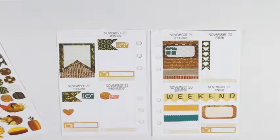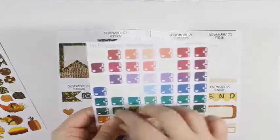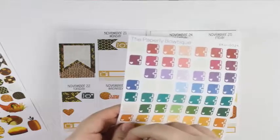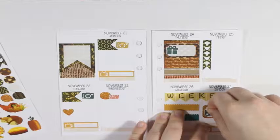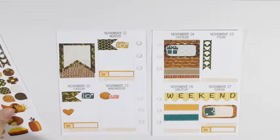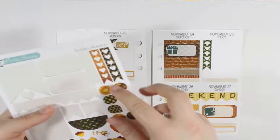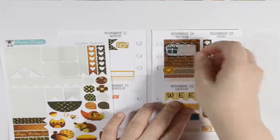Before I go day by day, let me put in the full box on Thursday. I think I'm going to turn the page. I'm trying to be careful with how I put these stickers down because they're glossy. Now that I have that down, I'll go in day by day.